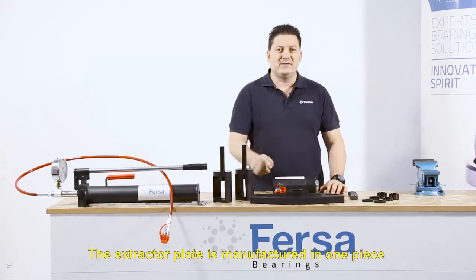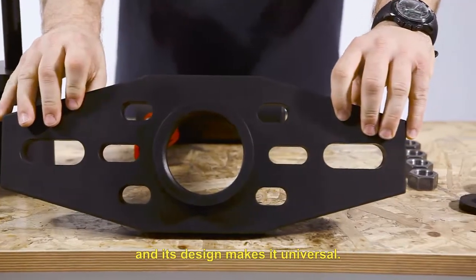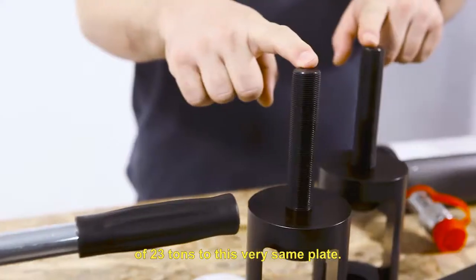The extractor plate is manufactured in one piece and its design makes it universal. We will screw the hydraulic cylinder of 23 tons to this very same plate.